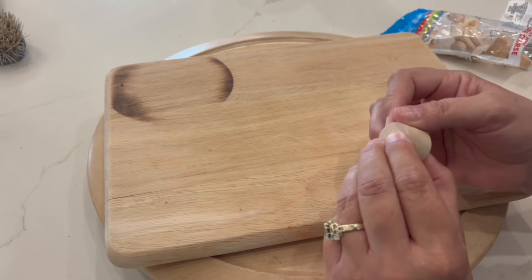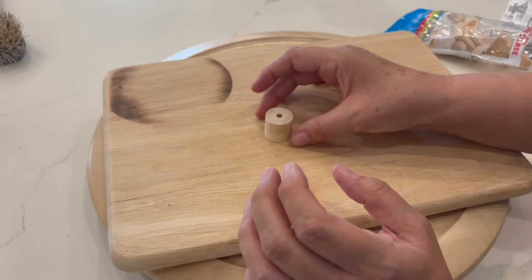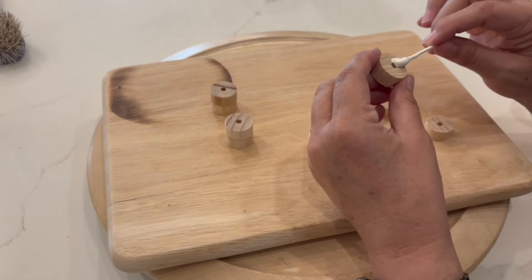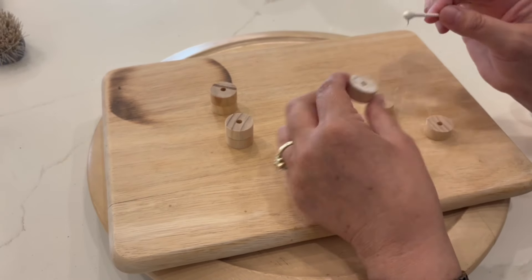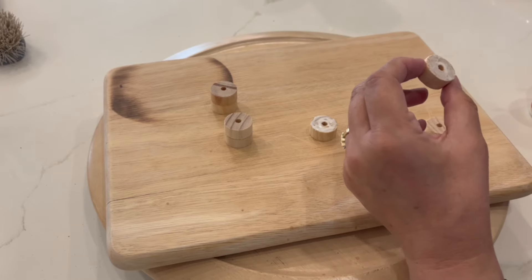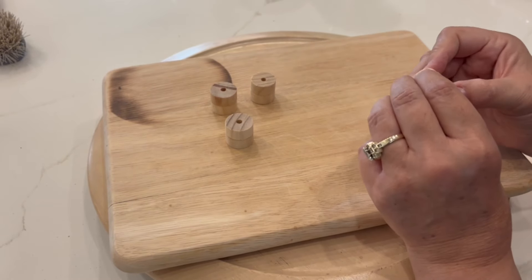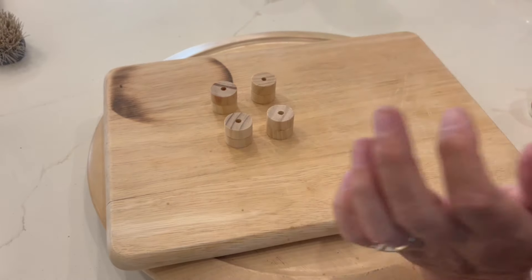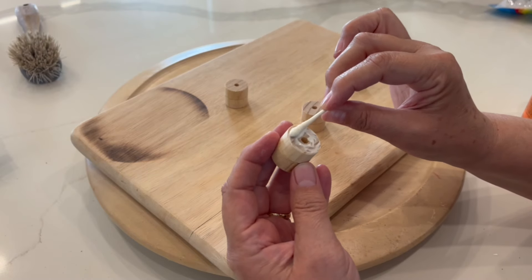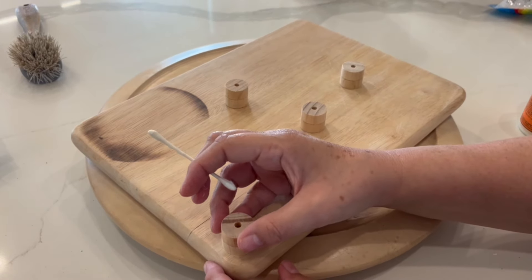Once I get all four sets done I'm going to set them down and put a book on top of them just to keep them together until the wood glue dries completely. Now that that has dried, I'm just going to add glue to one side of each set and glue it down to the board for the feet.